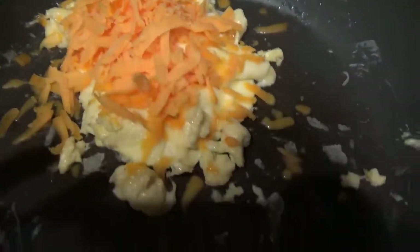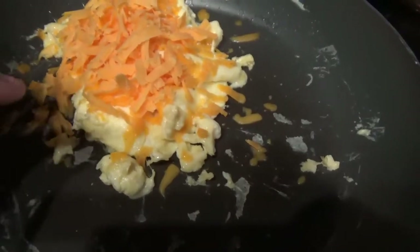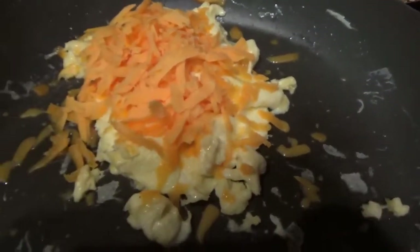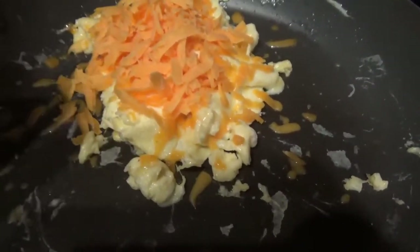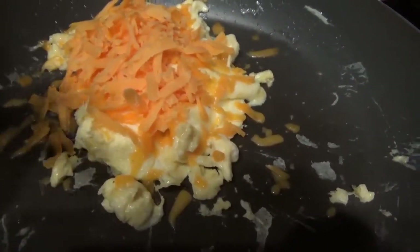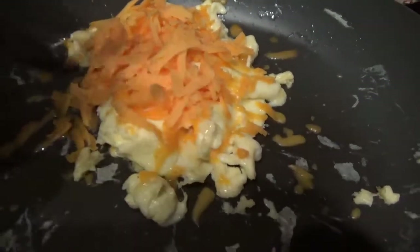I put cheese on my eggs because I want it to melt. It was a thick block of cheese — I just shredded it. And the egg, I like to leave it not all the way cooked because it cooks after you take it out of the heat. I want it to be soft and smooth.